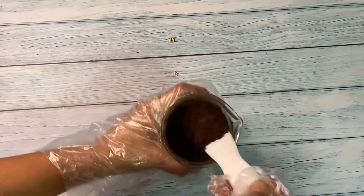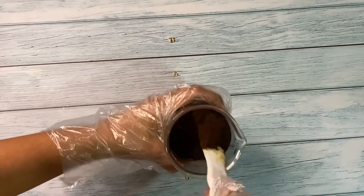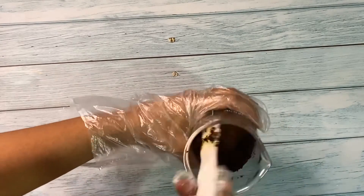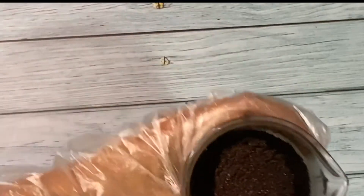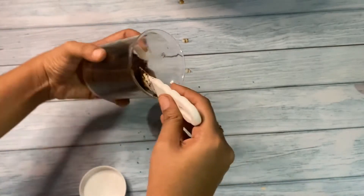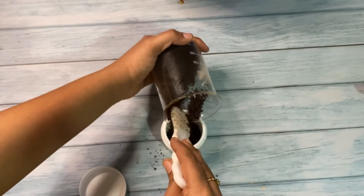Stir everything well. You could choose some other coffee powder, and you can add a fragrance oil if you want a bit more or a combination kind of scent. You can see that it is very powdery and really dry, but it works great as a scrub. Test the pH before packaging — I have tested the pH and added lactic acid accordingly in the formulation.